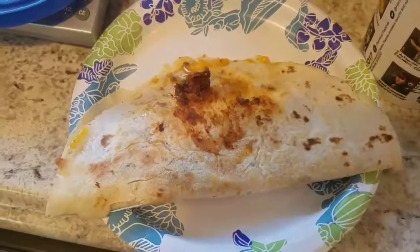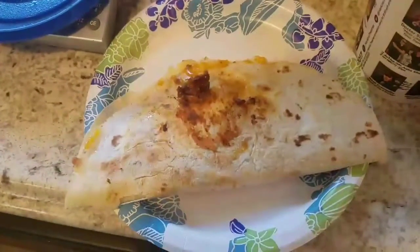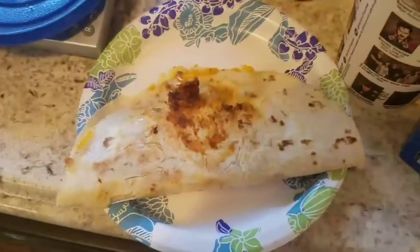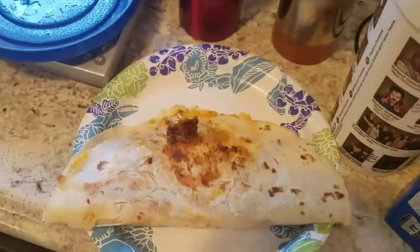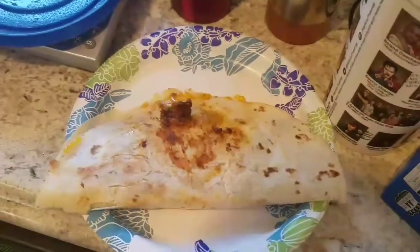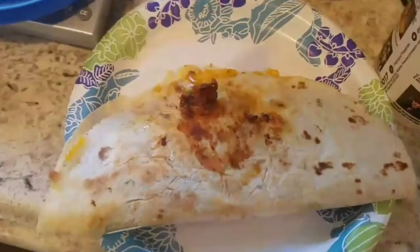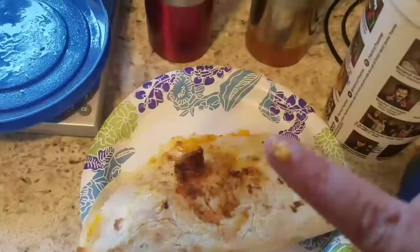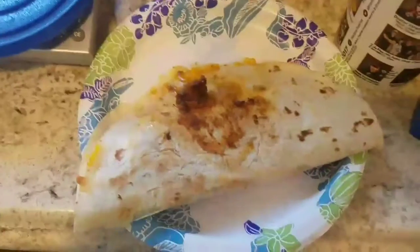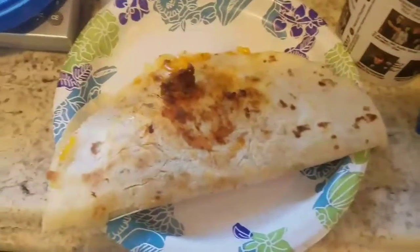This is our first quesadilla and I'm just going to cut it up — I'll use my pizza cutter because it's just easier. This will be my husband's. And if you want something else, like I said, there's bean burritos.